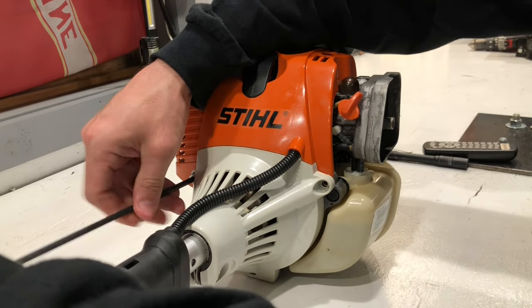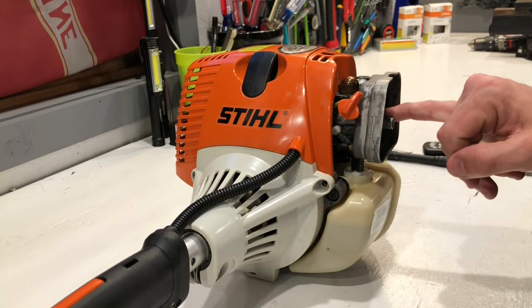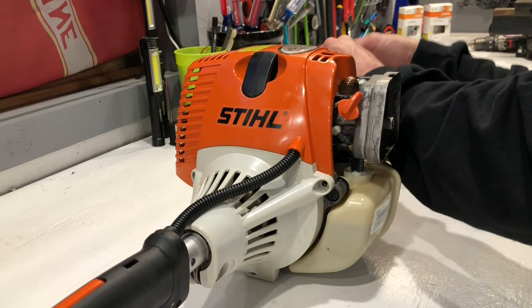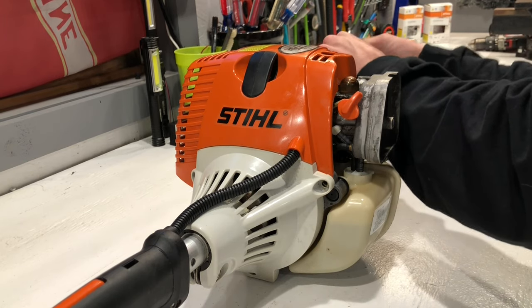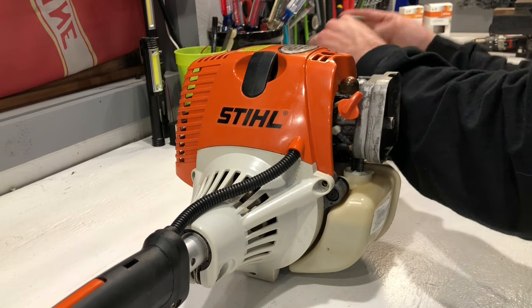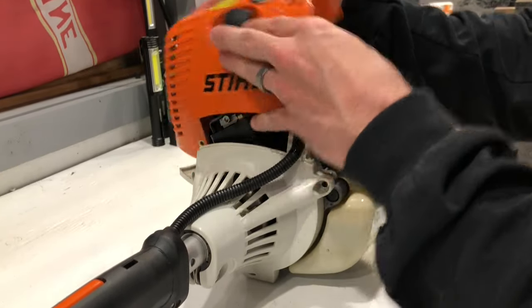It's easier to just pull the plug out real quick and see if we have spark. There's a plastic guard on this carburetor and I could take that off and spray starting fluid in it — that's what I'd recommend to most people trying to get a trimmer running. If it fires off, then you know you have a fuel problem and not a spark problem. But I have a reasonable assurance that this is good gas, so I'm going to go ahead and say this is probably a spark issue.